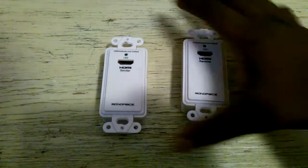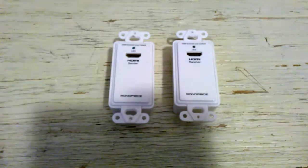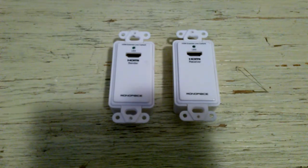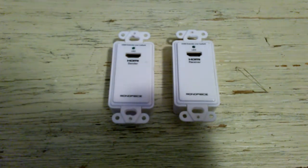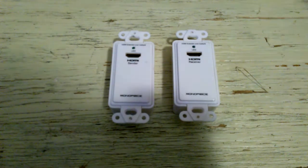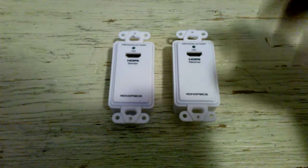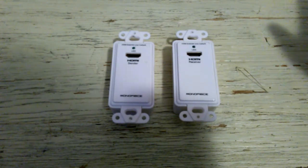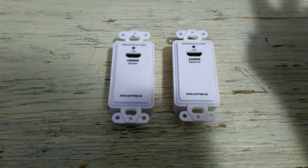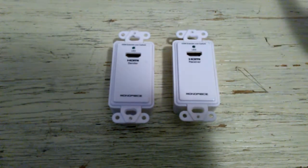What I have here are two HDMI over CAT5 baluns, basically. These devices allow you to connect your HDMI devices over a longer distance. They extend your HD video signal up to 30 meters, which is about 98 feet. That's what's on the packaging. And it uses two CAT6 Ethernet cables to do that.